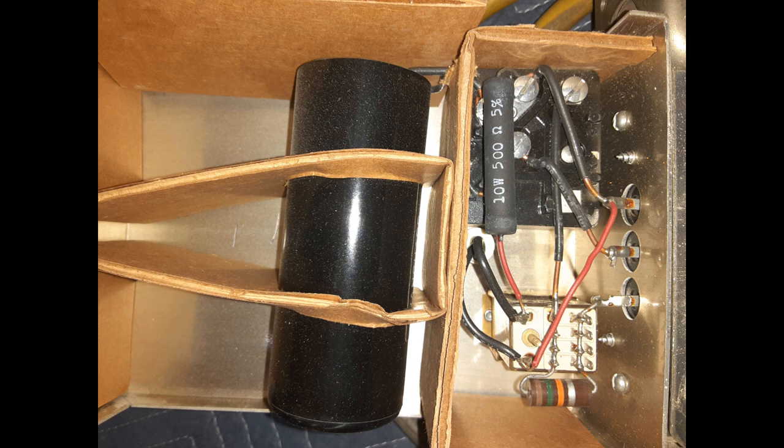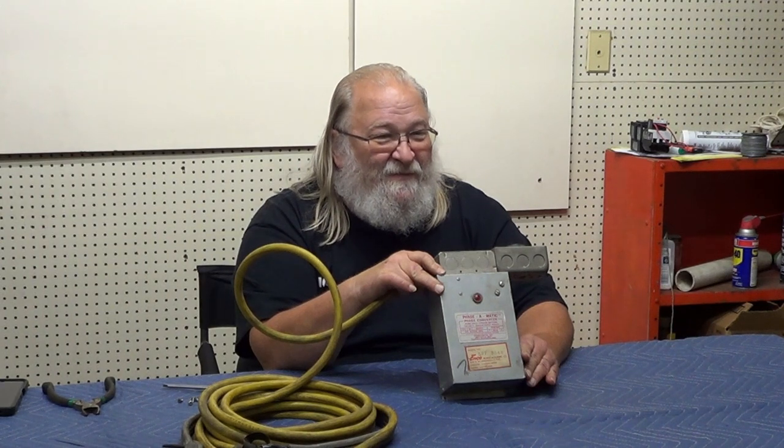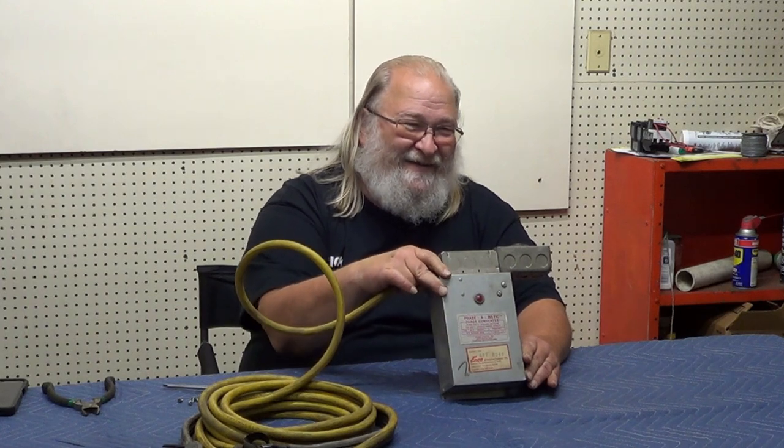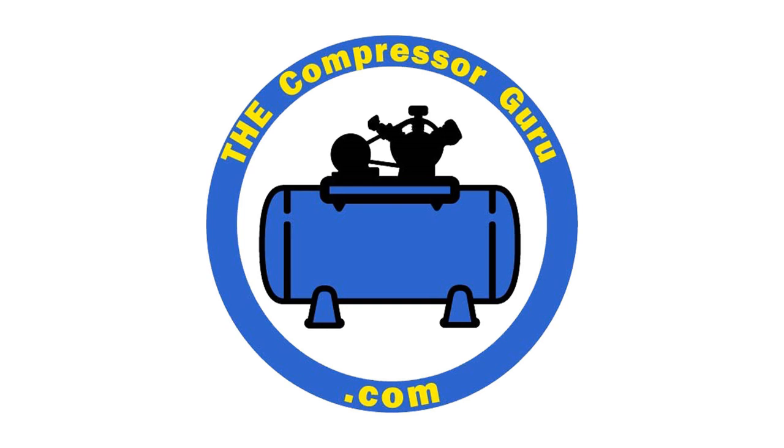Chances are this business was long gone — or they're selling an inverter — there you go! Thank you for joining us for another wonderful educational exciting episode of The Compressor Guru. Hit like, subscribe, notify, and whatever other little buttons you want to hit. Thanks for joining us — God bless you all, have a great day.